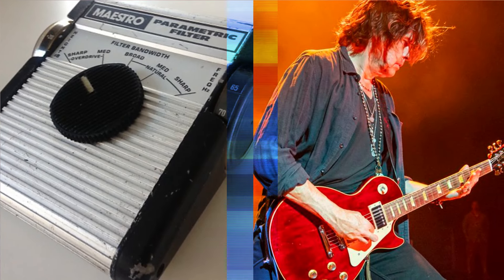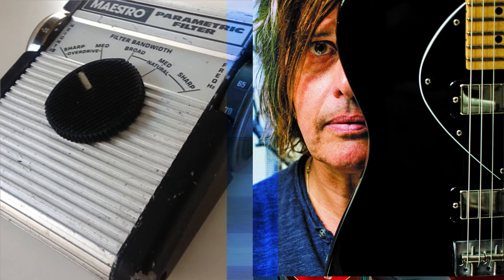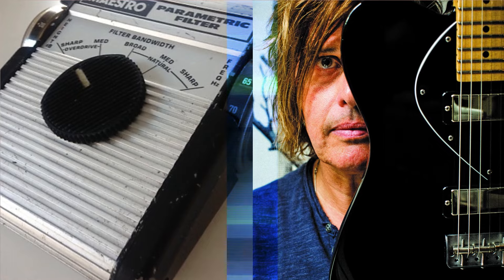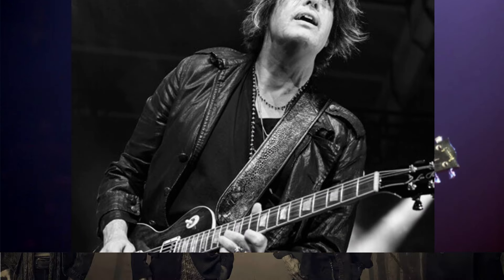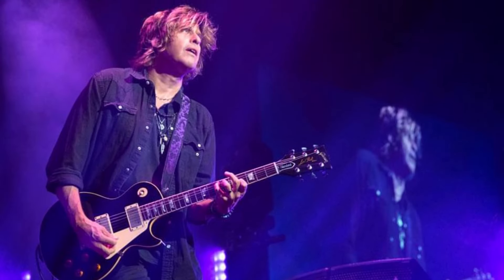DeLeo likely uses this filter to adjust his tone for different venues, ensuring his guitar cuts through regardless of the acoustics. It also gives him control over shaping his sound to suit a particular song's feel. Dean DeLeo's pedalboard allows him to go from crystalline, clear tones to earth-shattering distortion. Whether you're looking to capture psychedelic sounds or grungy, fuzz-laden riffs, this breakdown offers a road map to unlocking his sonic toolkit.